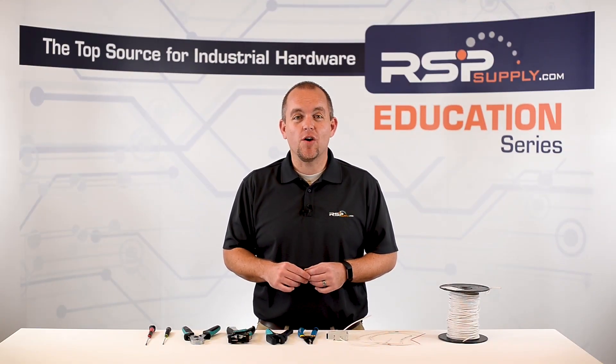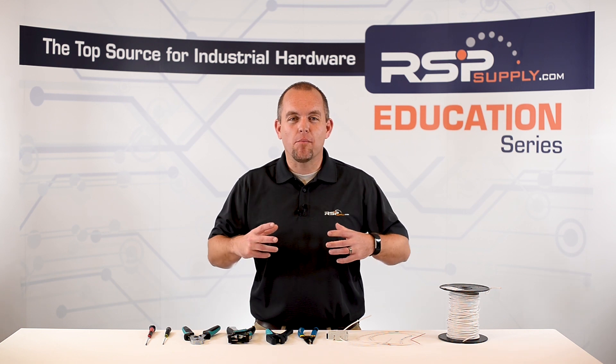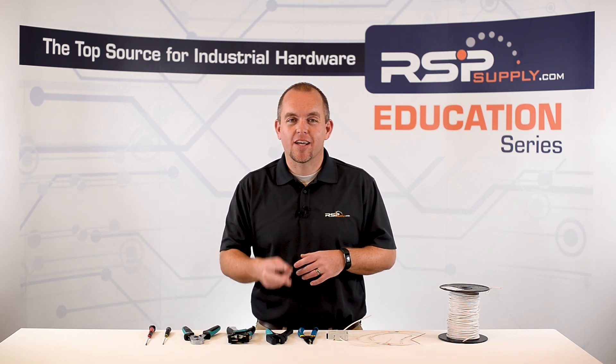Hi, I'm Josh Bloom. Welcome to another video in the RSP Supply Education Series. Today we're going to be talking about more wiring tips and tricks, part two.